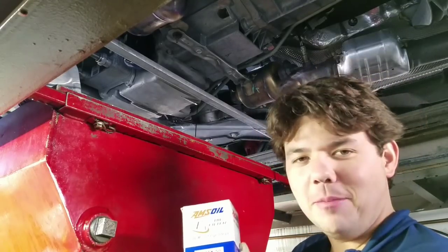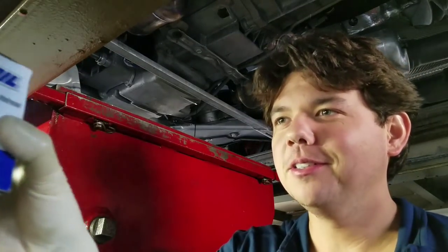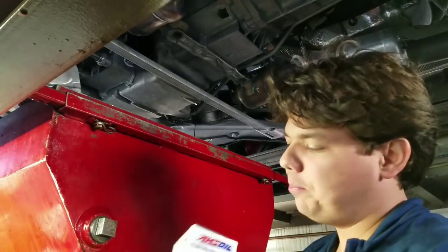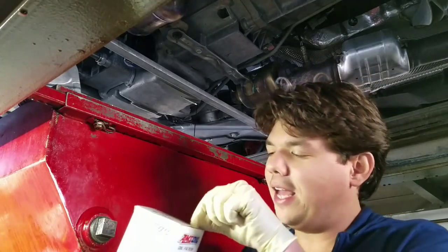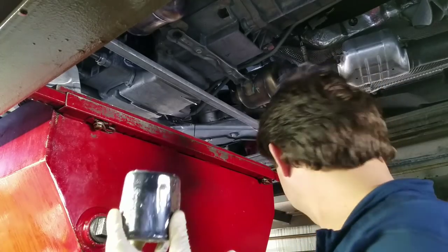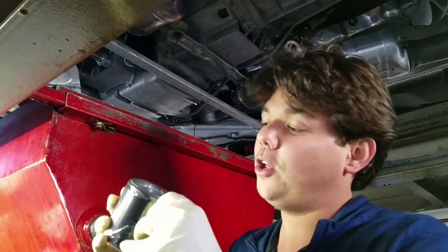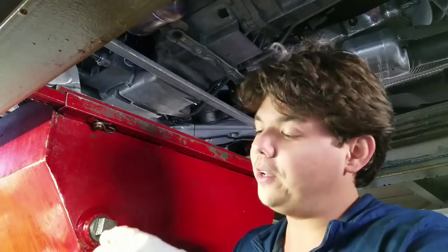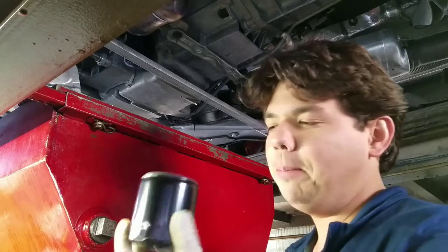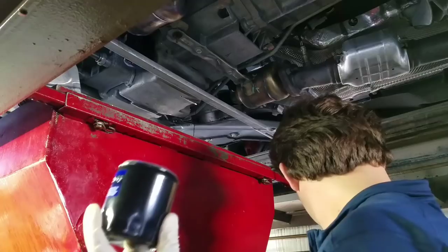This is the EA filter made by AMSOIL. It filters at 98.7% efficiency at 20 microns — quite a bit of an upgrade over OEM. It lasts one year or 15,000 miles. One of the best parts is the synthetic media, which holds a lot more contaminants and also flows a lot faster, giving you quicker circulation on a cold start. About 80% of engine wear happens during the cold start.